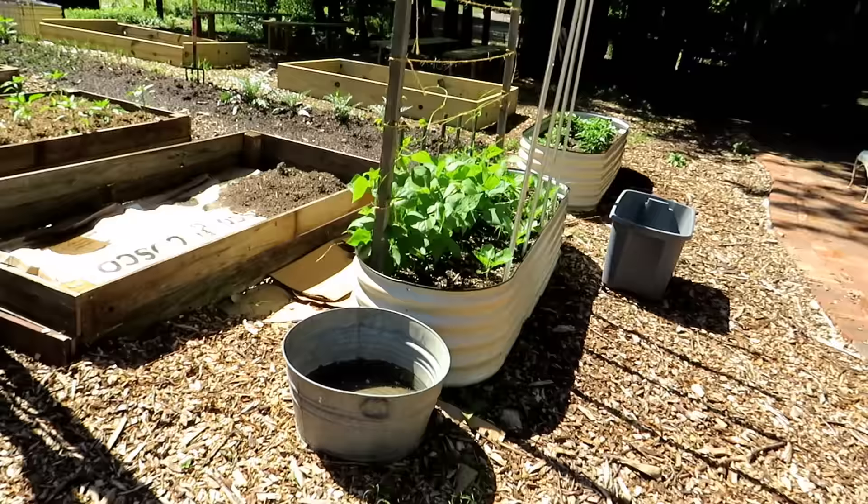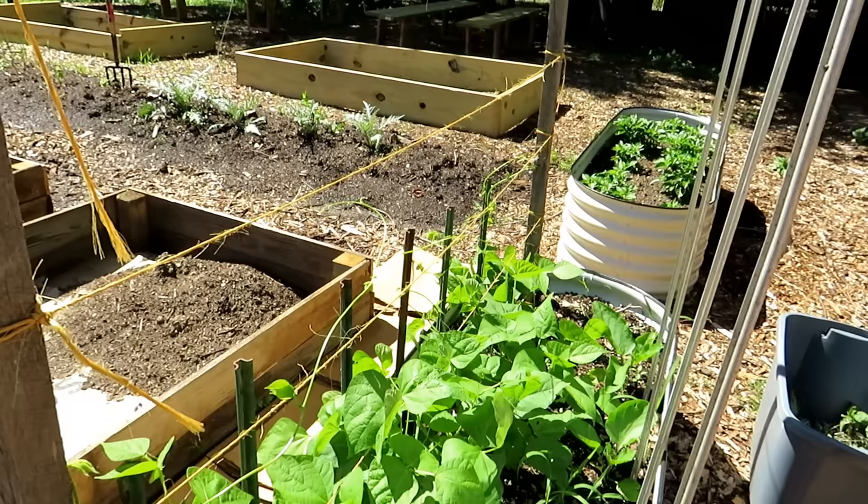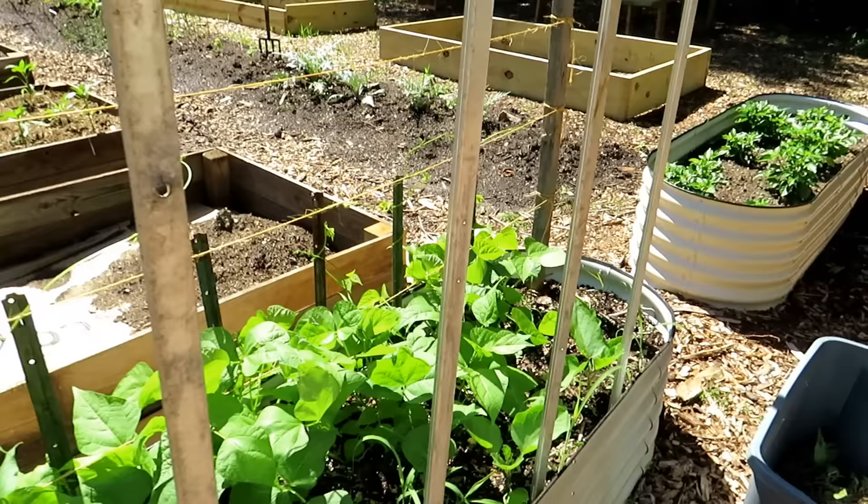Sometimes your bell peppers stay smaller while your poblanos get taller, so you'll want to use this based on the size of the plant. Over here are green beans — we had some short t-posts that are great for securing lower down, and then wooden posts where the green beans will climb right up.